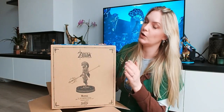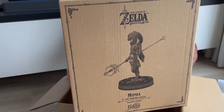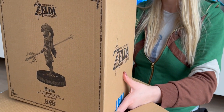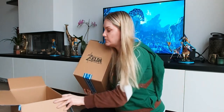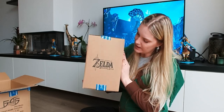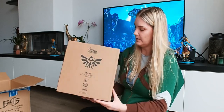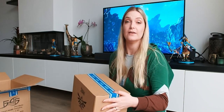Look at all those details — the logo, the image, the names, the First Four Figures logo, and all the detailing on the box itself. That's not the only print they have. There's the Zelda Breath of the Wild logo, another logo with the name, the product number, and another logo as well. Let's open it up.